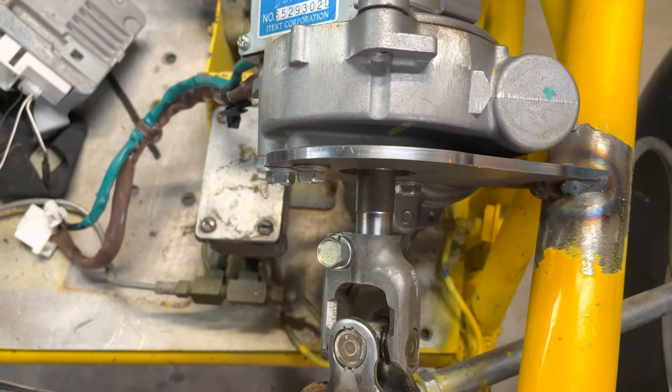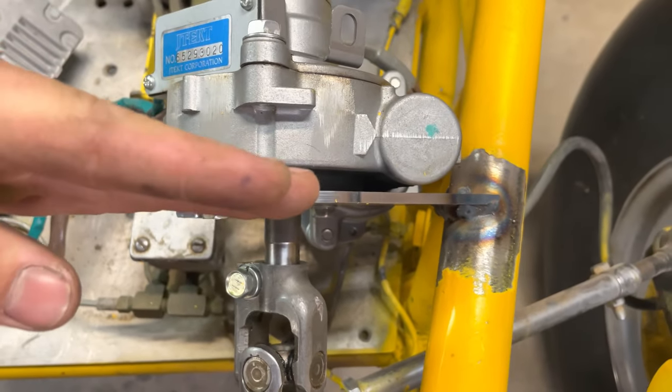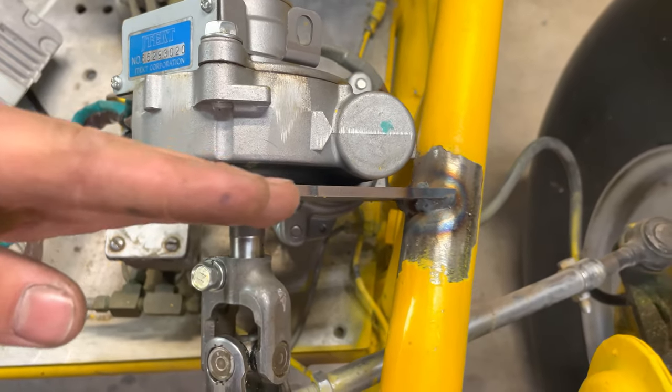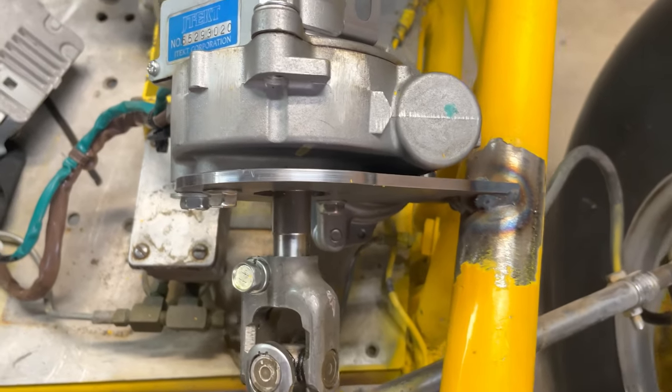I've got everything almost all welded up and everything's looking pretty good. Except I think I'm going to have to put a gusset on the mount for the power steering unit itself. When it's hooked up to the steering and you're putting it under load, the unit does like to bend just a little bit this way. If I put a gusset right there, I'm hoping that'll eliminate the flexing.